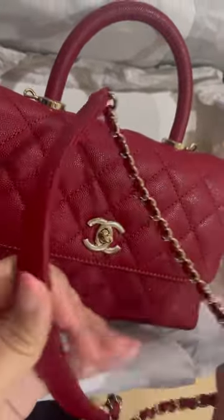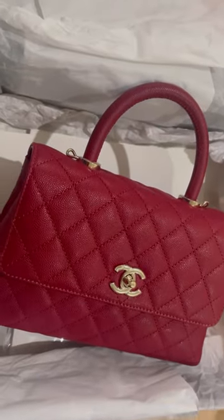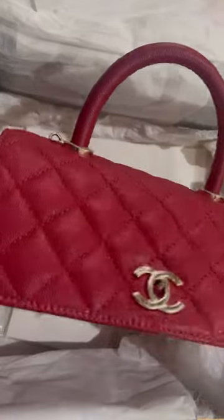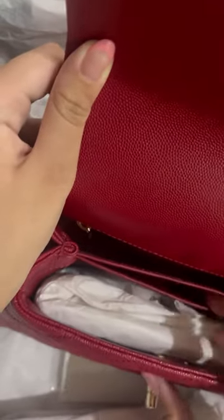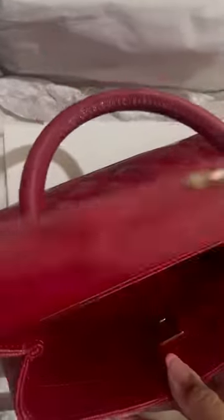That's the leather strap. And this is the bag itself. See the inside — it has a little zipper compartment right here, another small compartment right here, another compartment right here, and it has a mirror right here.